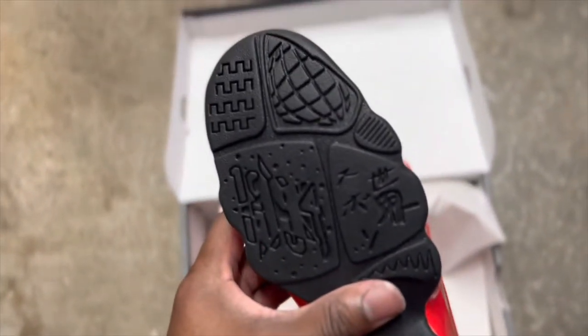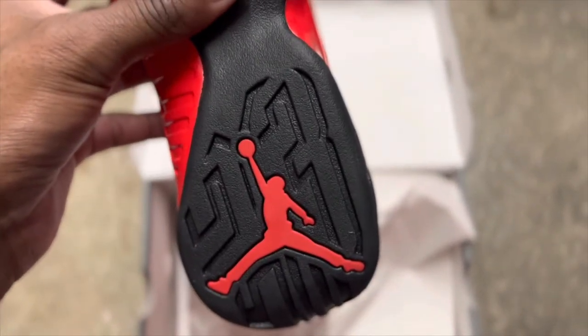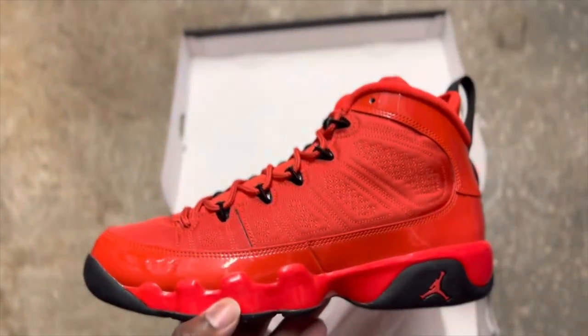The medial side is pretty much the same as the lateral. On the bottom we do have an all-black outsole — nothing out of the way — with a red Jumpman on there as well, and '23' in the background. Very, very nice in my opinion, love how this shoe came out.